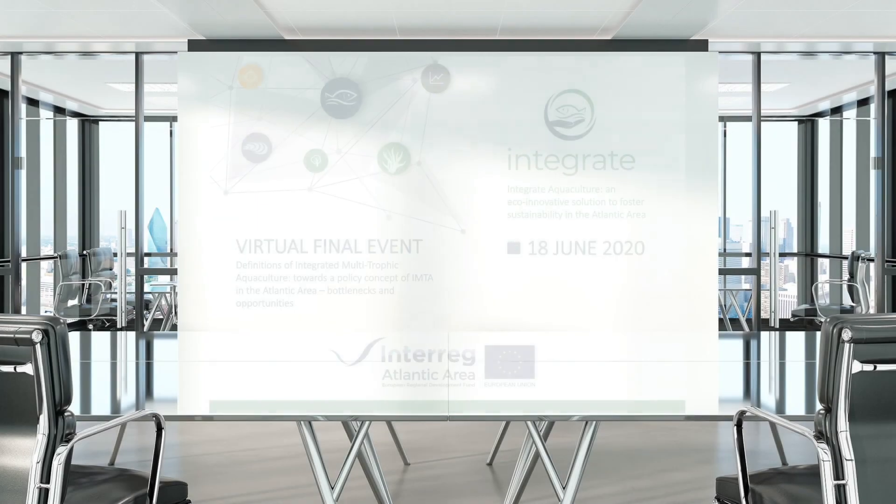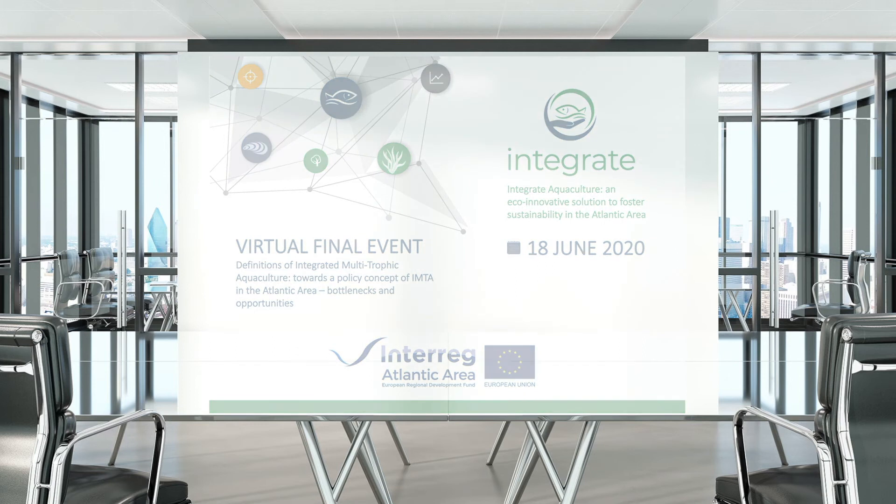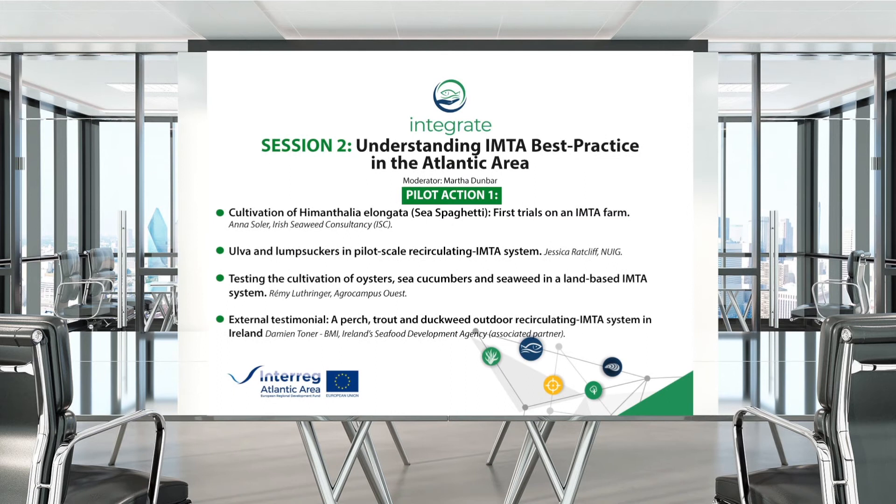The next presentation in pilot action one will be given by Jessica Radcliffe of the National University of Ireland, Galway. The floor is passed to Jessica.